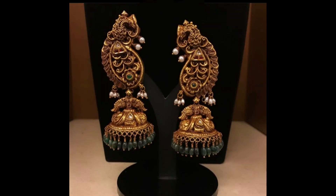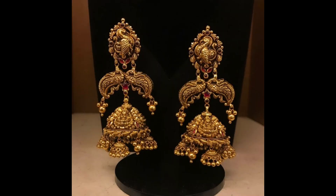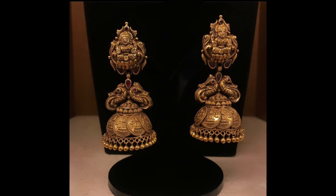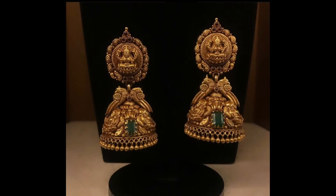Subscribe to our channel. There are a huge number of designs available in the market and we have selected only the best models for this collection — you will definitely like these designs. This video is to educate viewers and subscribers about the latest fashion jewelry. All these designs shown in this video are pure gold antique jumka earrings designs with parallel models, so get ready to wear these unique jumka earrings designs.